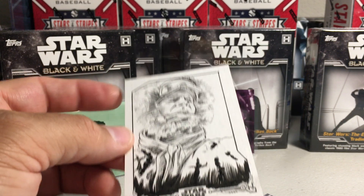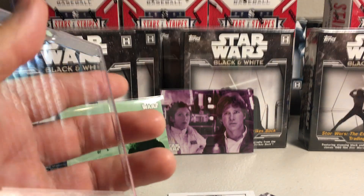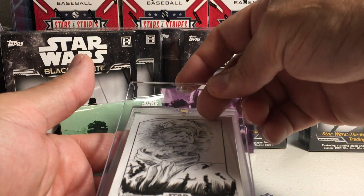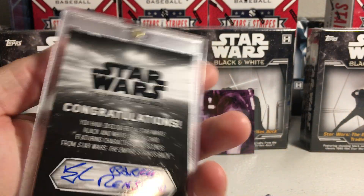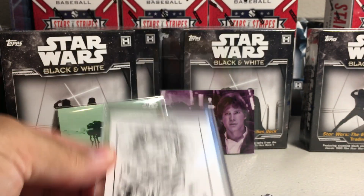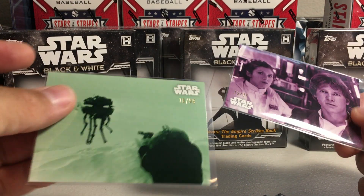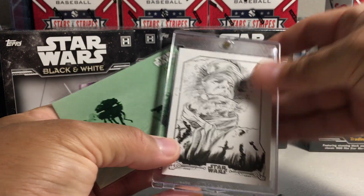Pretty cool, I like it. And I have a mag holder just for that — I actually bought these mag holders because I knew I was going to be getting some sketch cards today. So we'll put that in there. Very nice work there by Barry Renshaw. Very cool. And we got a purple out of 25, nice card there, and a green parallel. All right, stay tuned for more videos.